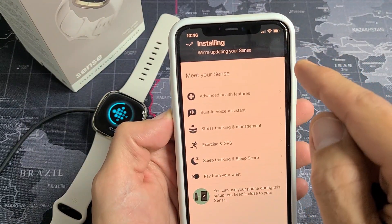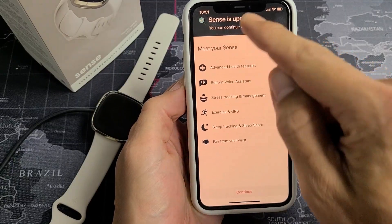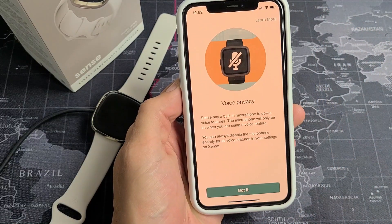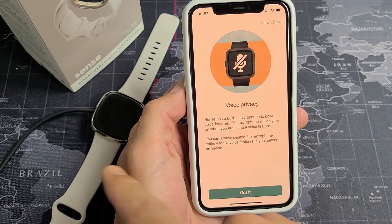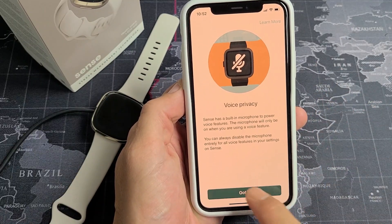Let this keep running. It says installing — we're updating your Sense. Finally, the Sense is updated. Go ahead and tap on Continue. There's a Voice Privacy notice because the Sense has a mic — go ahead and read that and tap on Got It.